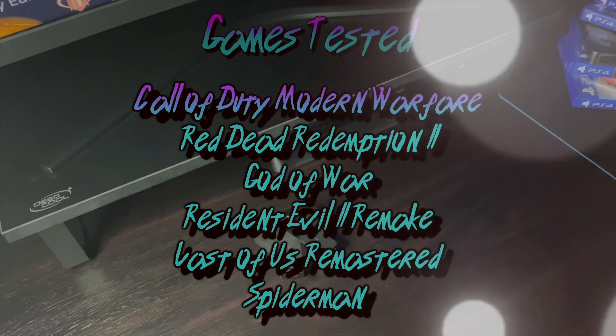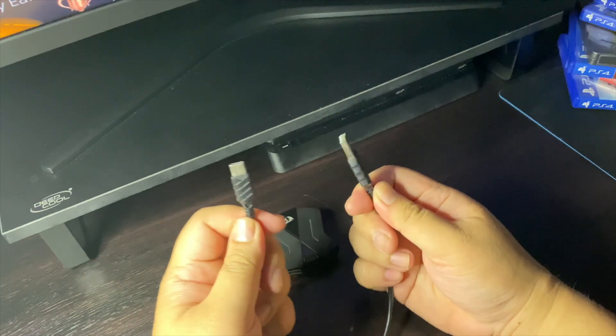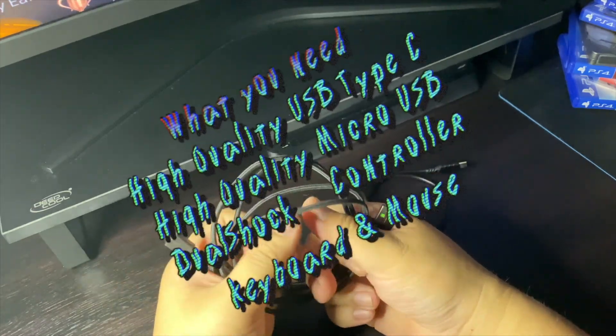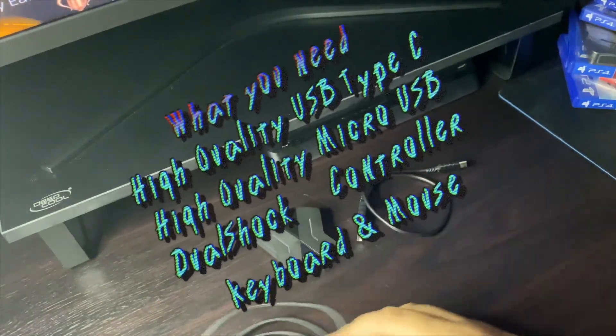Now before we get started, please make sure to have these following items: a high quality USB Type-C cable, a high quality micro USB cable, a DualShock controller, and a keyboard and mouse.